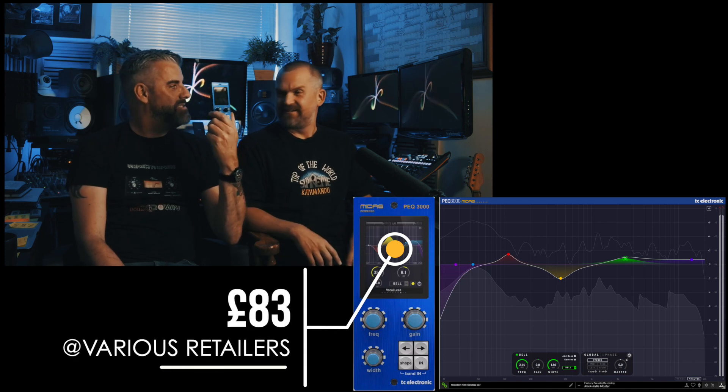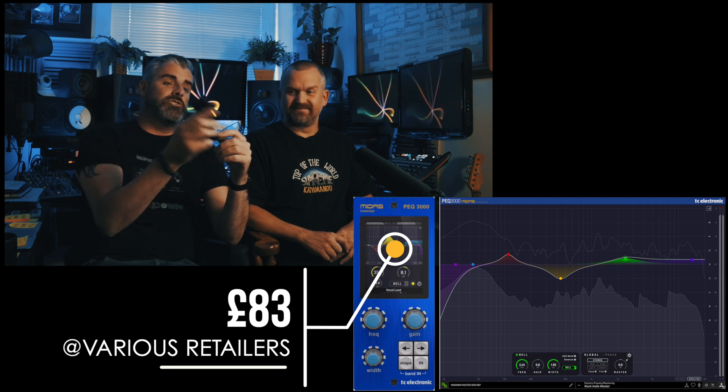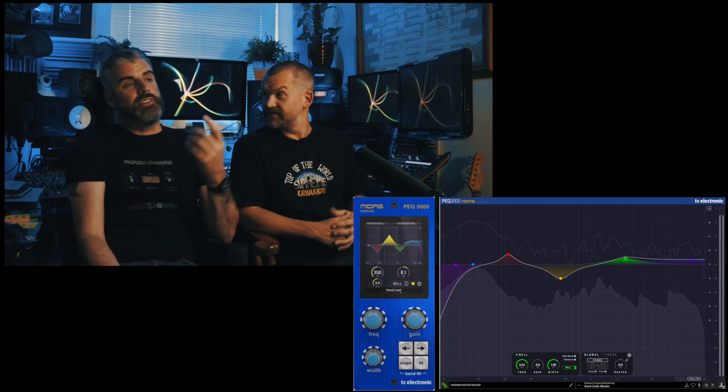There's one other thing that pushes it into a higher tier for me: it's about 80 quid — with the hardware controller included. I know some people will say that's a gimmick, but just get that into your workflow for 80 quid. And if you don't like it, sell it — it's a piece of hardware, so it has some resale value, which software generally doesn't. It's a night out. Stay in and buy the Midas PEQ 3000.